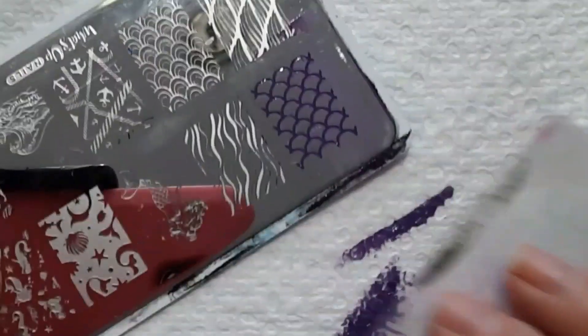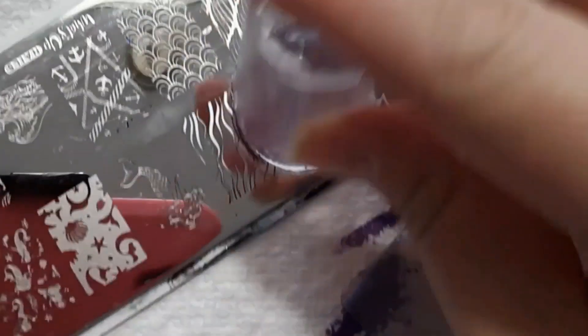Next, for Boo's monster costume that she wore, I'm just going to stamp a purple mermaid scale image onto a pink nail.